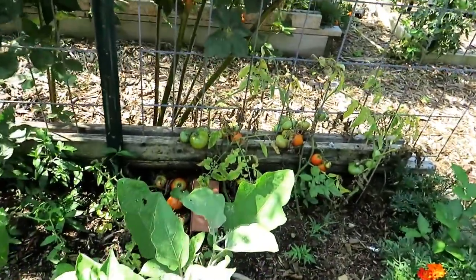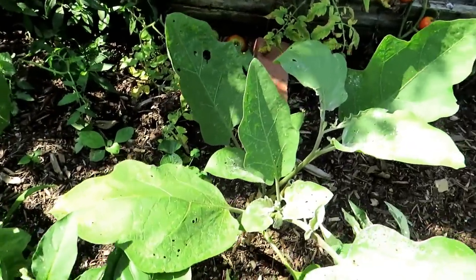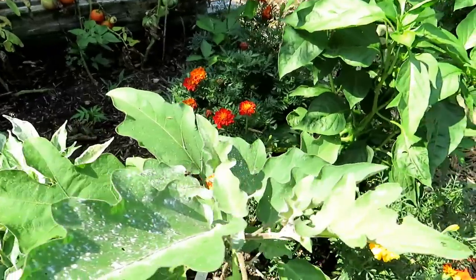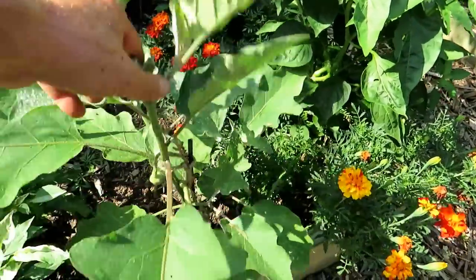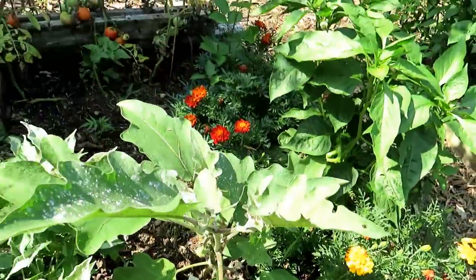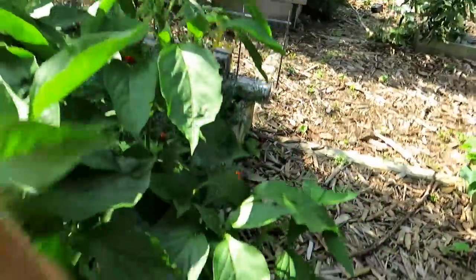Eggplant looks good. The flea beetles are still around — I just put some dust down but I need more, I ran out, and there are holes in the leaves. The flea beetles are just relentless. However, the plants are growing nicely and I've got two eggplants forming, so it's going to be good. I have to help those eggplants come along.